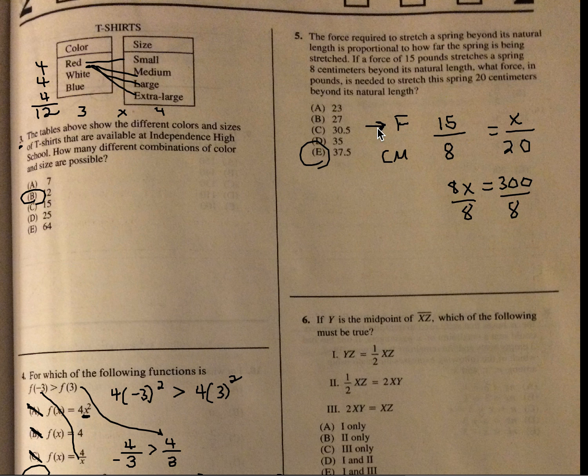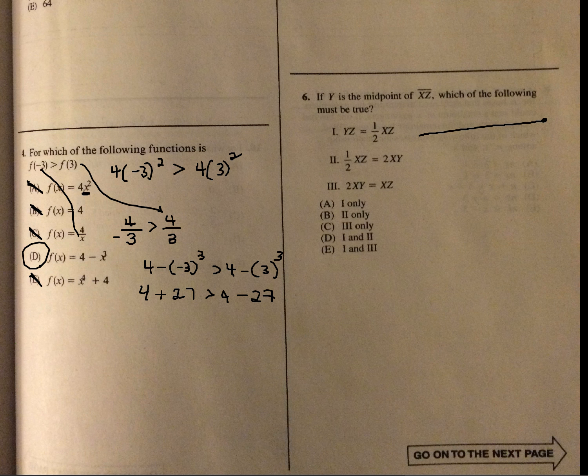If Y is the midpoint of XZ, which of the following must be true? Let's draw a picture. Call the whole thing 4. If Y is the midpoint, then each half is 2. Checking: is YZ equal to half of XZ? YZ is 2, and half of XZ is 2. Yes, that's true.